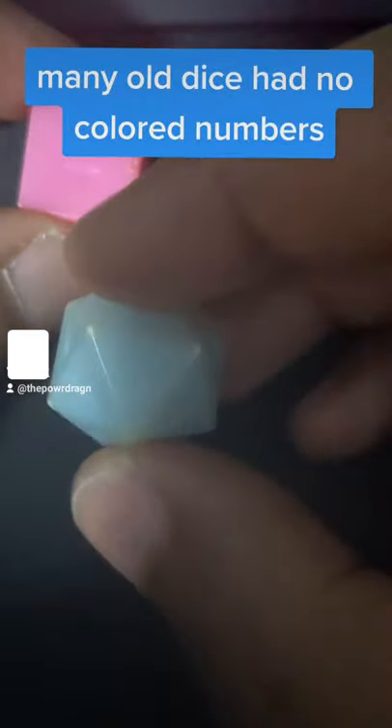So how do we fix that? Use a Crayola. You actually rub it across and let the wax fill in the numbers so you can see what you roll.